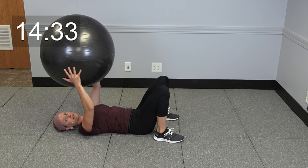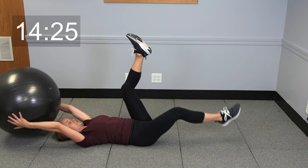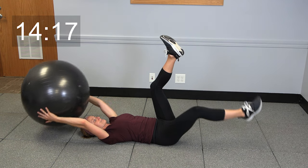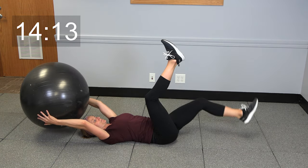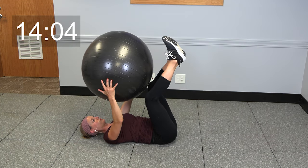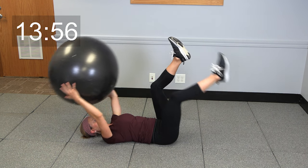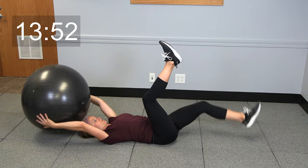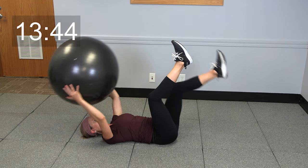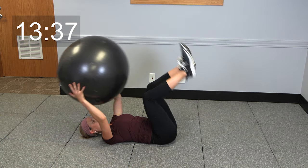Switch that ball to your hands. Take your legs straight up towards the ceiling. You're going to lower one leg down towards the ground as those arms come behind your head, bring it back up and switch legs — lower it down, bring it up. We're going to do two more on each leg. Last one, and a little breather right here.